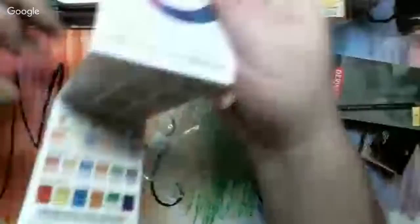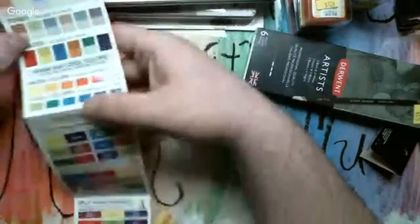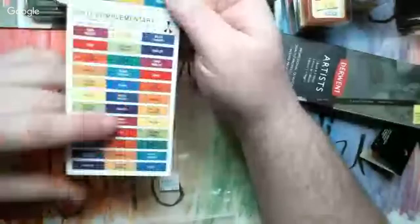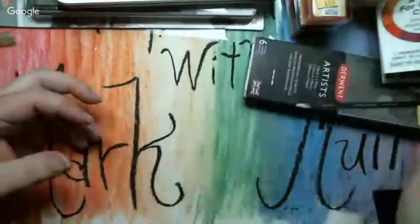Then I got this for a dollar twenty-five — it's a pocket guide to mixing color. It's a color wheel. On this side it has primary colors, secondary colors, intermediate colors, tints, tones, shades, warm and cool colors, color harmonies, split complementary, and complimentary colors. On the back it has a grayscale and little cards where you can mix two colors together and note what colors you used to make that color.